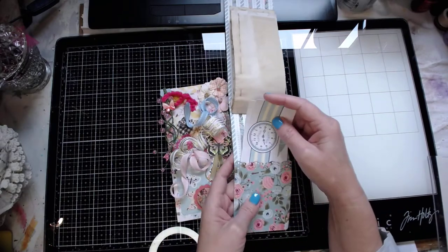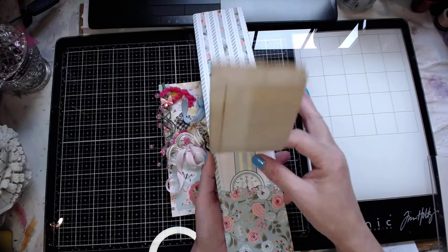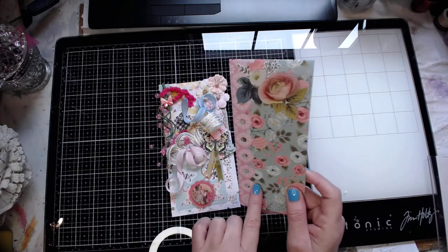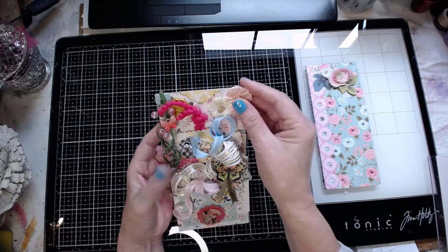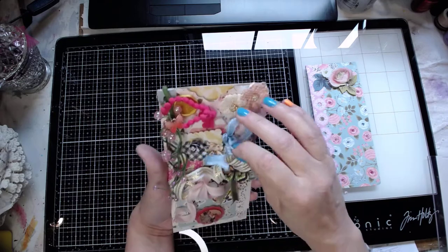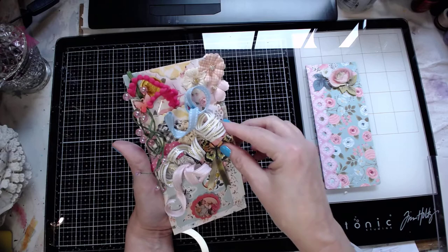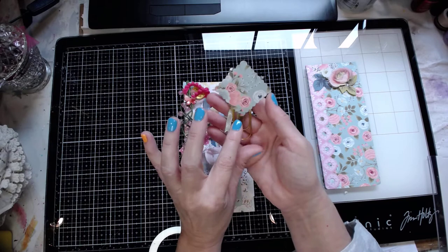And then this piece here is a scalloped piece with more detail. Very nice, very nice Tina, you did a great job. This piece here is actually something she put on top — the trim. I just hope I can get all this back in here. I hate to pull it out. I can see these are little tags.